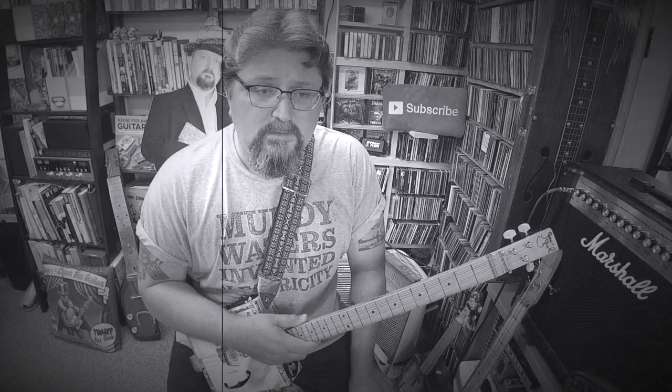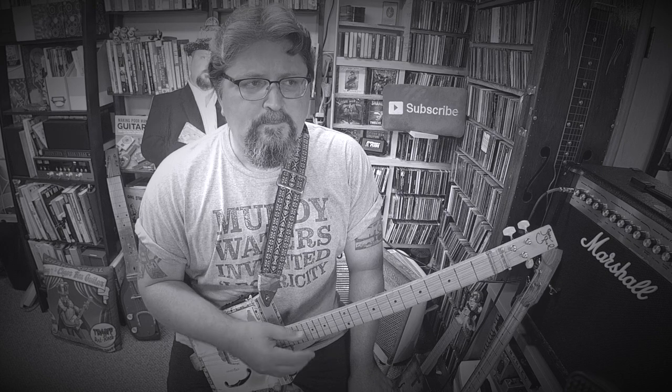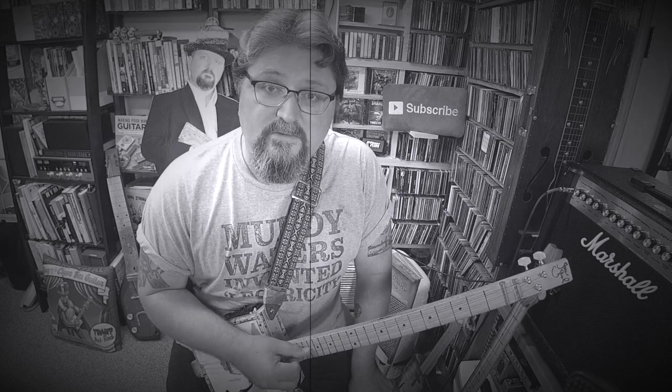Just let me encourage you: play the things you like for a while, let that get in you, and then search out the lessons and the songs that go along with the things that you like.